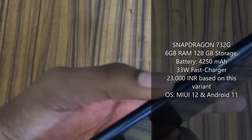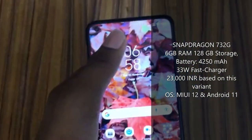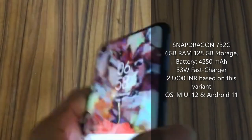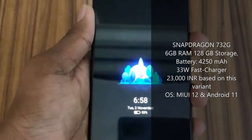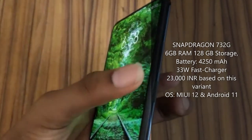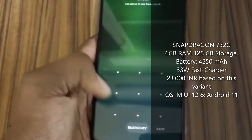For security and sensors, we have a side-mounted fingerprint sensor along with face recognition. We also get swipe, PIN, and pattern unlock options. Here you can see the face recognition and side-mounted fingerprint in action, along with the pattern option.